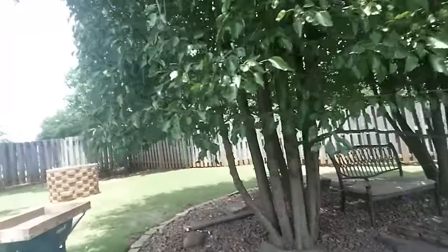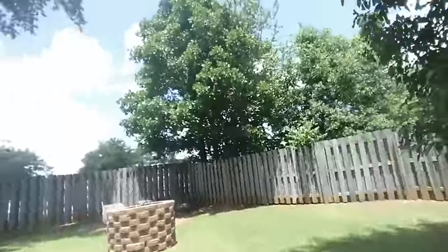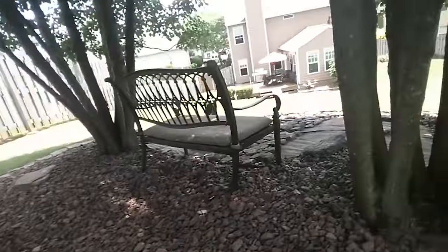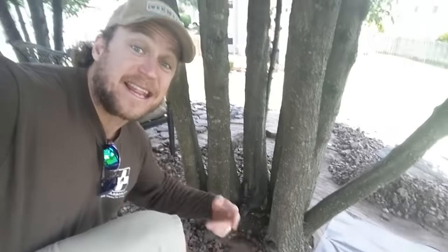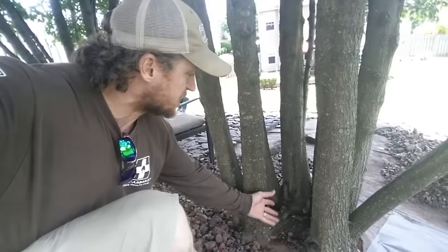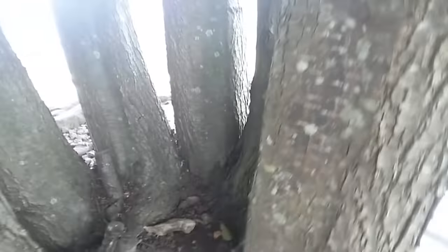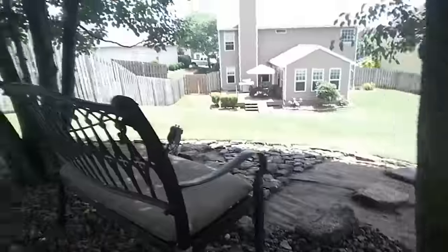We are at a client's house, and these trees are super neat. The way that they've grown is basically — years ago this tree was cut and he never clipped the water sprouts. And so now you've got water sprouts coming all up through here, and it really did grow back nicely.